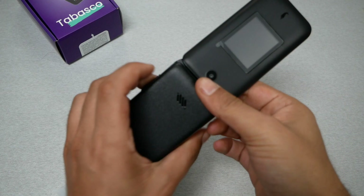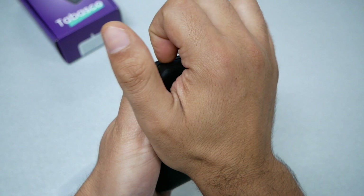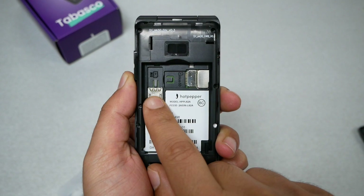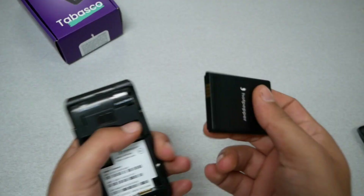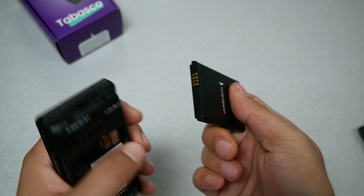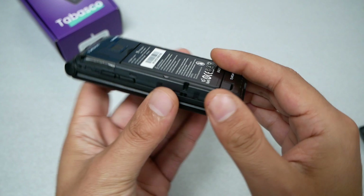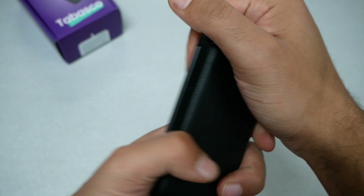Going back to the phone, to remove the back you go from the corner and pull it out. Inside we can see a place to put the SIM card — you have to slide it in. Unfortunately I don't have a SIM card right now. There's also a slot to add a memory card and some IMEI number information. To insert the battery, align the connector with the pins, make sure it sits nice and flat, then snap the back cover on and make sure everything fits in place.